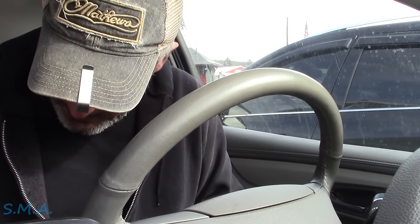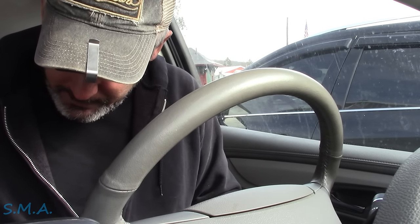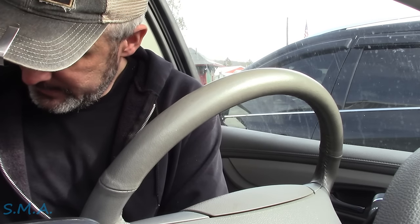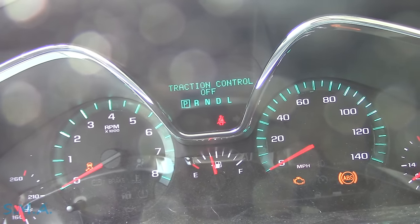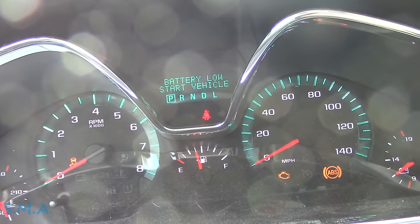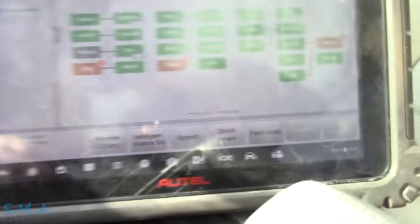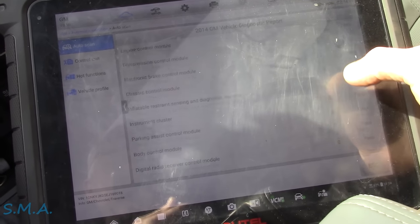We're going to hook it up to the Autel scanner. I assume a magnet has come apart on a wheel bearing and that's what's giving her fits. As soon as we get this logged in, we'll take her for a little shake and see if it needs a wheel bearing. Battery's low — just about done scanning. We'll go to our report and see if it just tells us which wheel we're going to be looking at.